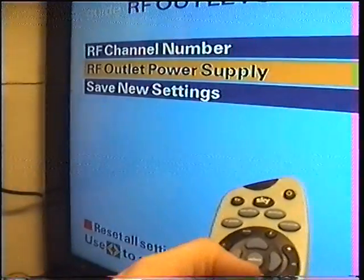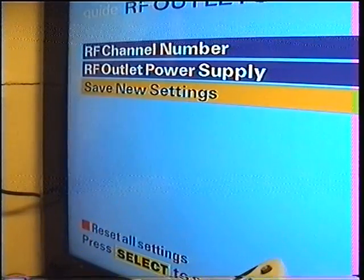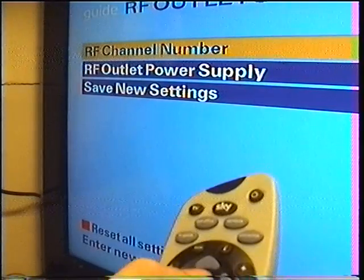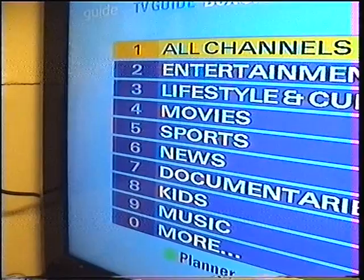Now I need to save what I've done. So move the cursor down and press Select to save settings — remember to do this. If I press TV Guide, the 9 volts is now switched on.